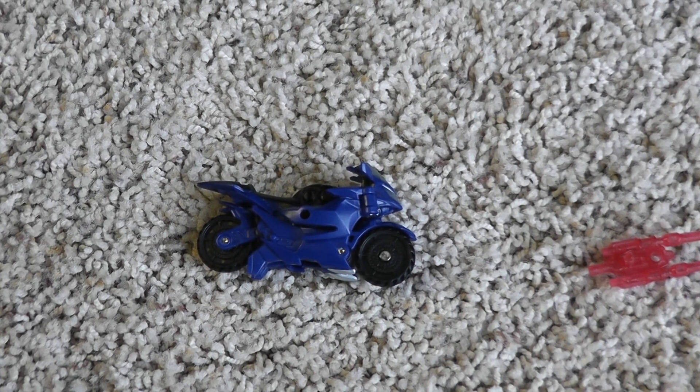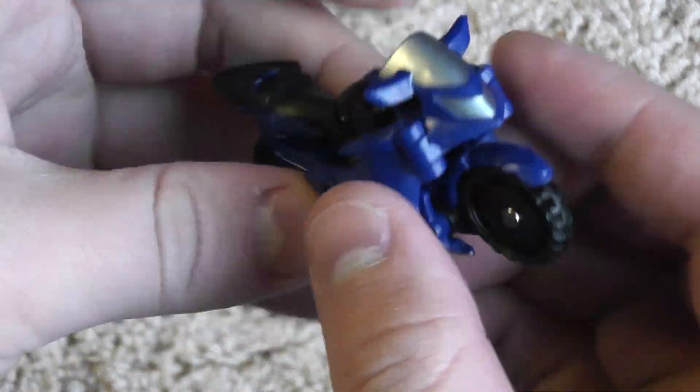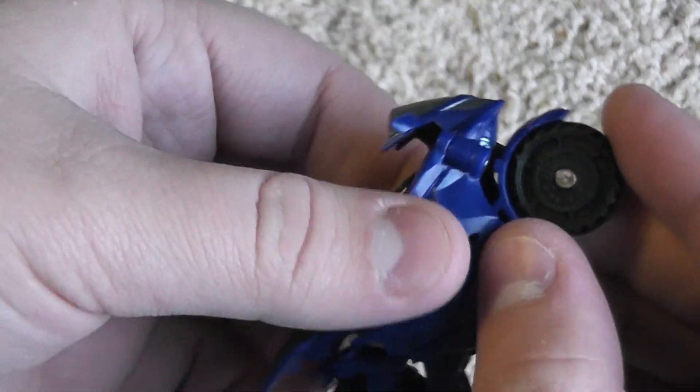Hello, this is the video review for Transformers Prime Cyberverse RC. Today I have a little bit of a different setup — I'll be returning to normal soon. This is RC. She's a pretty neat looking bike. I do like the way it looks, but it does have some problems.